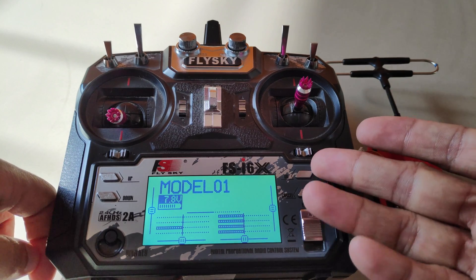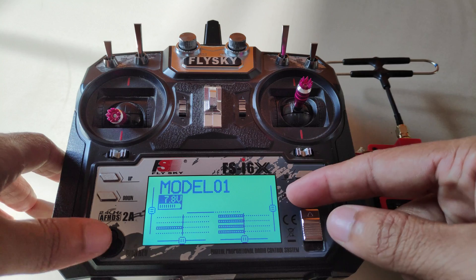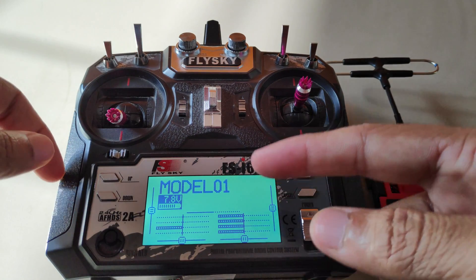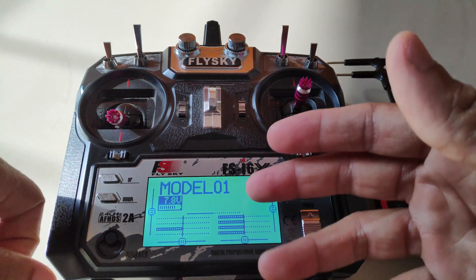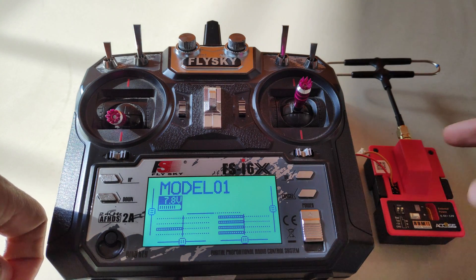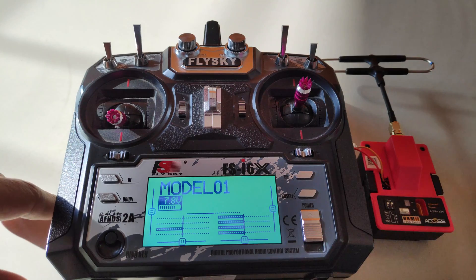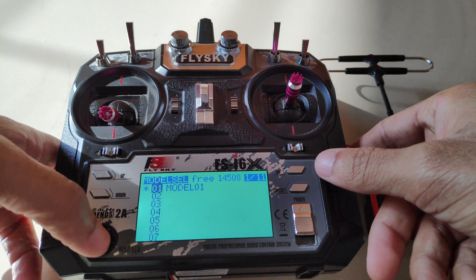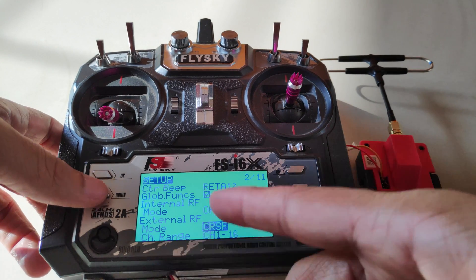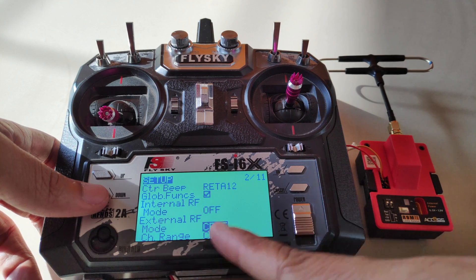First, make sure you have the latest version of OpenTX on a FlySky i6X radio transmitter. The latest version available as of now is version 1.2. With that, the ExpressLRS menu is now a lot faster when it comes to loading up the transmitter module compared to the previous version. In the model setup, make sure that external RF is on and set that to crossfire.